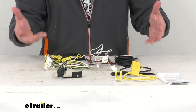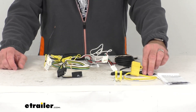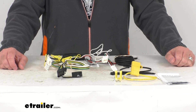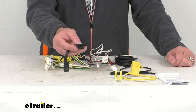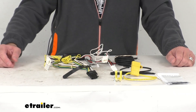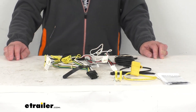You can secure any slack or excess in your wiring with cable ties. Once the installation is complete, the four-way connector will be stowed in an out of the way location within your trunk. The maximum amperage for the stop and turn lights is three amps per circuit, and for the tail lights it's six amps per circuit.